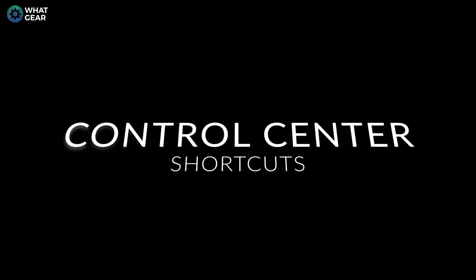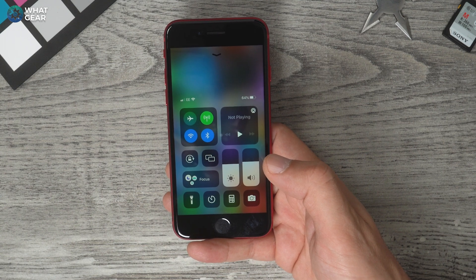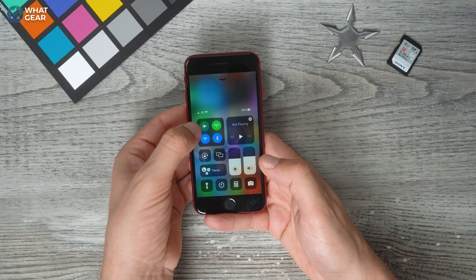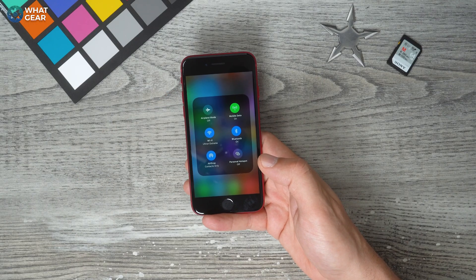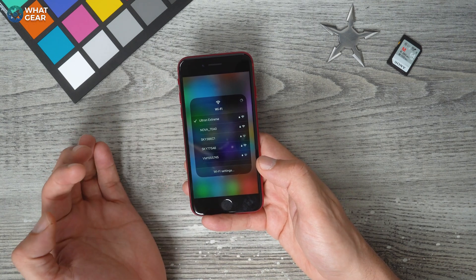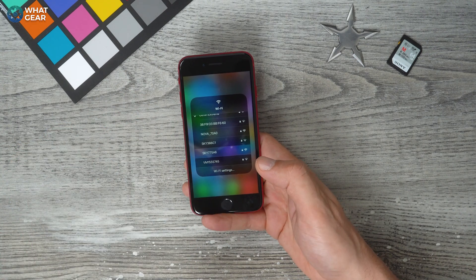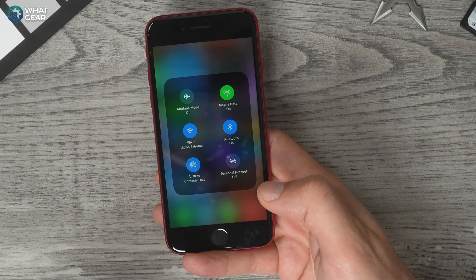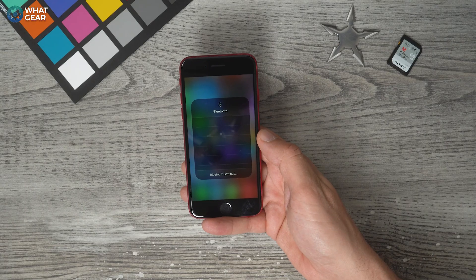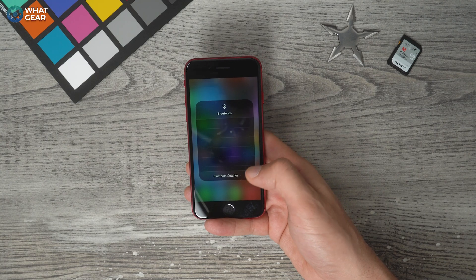The first thing I want to show you guys is a few little tips. If you swipe up from the bottom, you bring up the control center on your phone, and there are a bunch of shortcuts here you might not know about. Where you've got the Wi-Fi logo, if you hold that down, you can quickly select between different Wi-Fi networks in your area. This can be really useful if you're looking for a public hotspot. This also works with the Bluetooth logo — hold your finger down on it and all your previously linked Bluetooth devices will appear, allowing you to switch between those quickly.